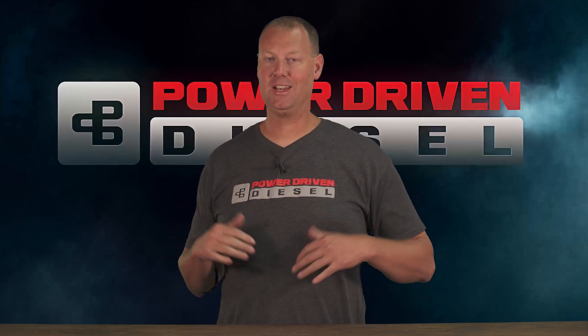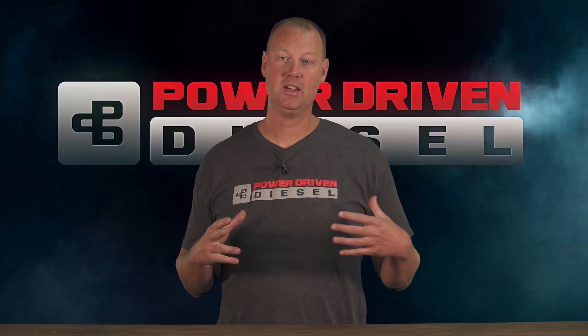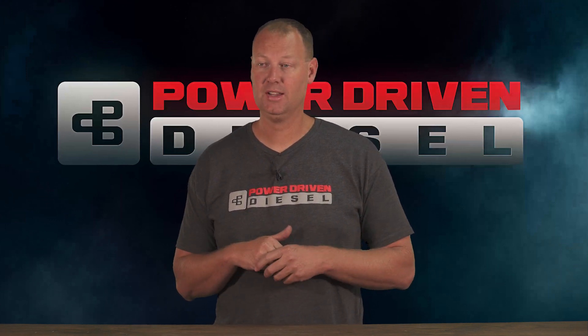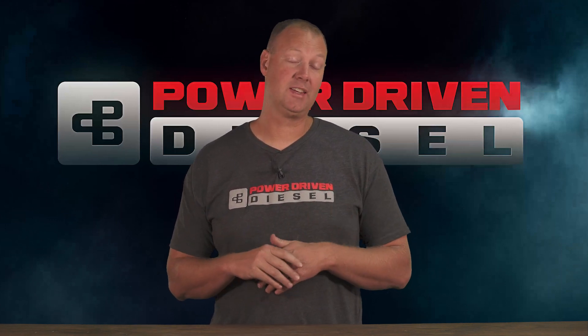Welcome to the channel. Today we're going to go over my Godfather — my personal race truck, the UCC truck. We got it on the dyno and we're going to go over that today.